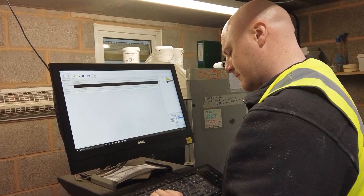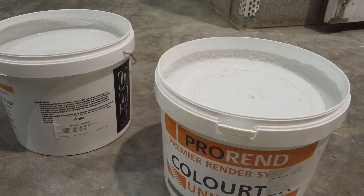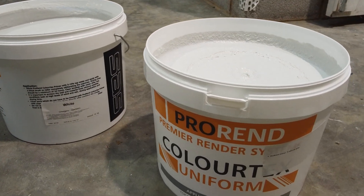The Colourtex uniform comes in a vast range of colours — up to 65,000 in fact — mixed in-house. Today we'll be using African Grey.